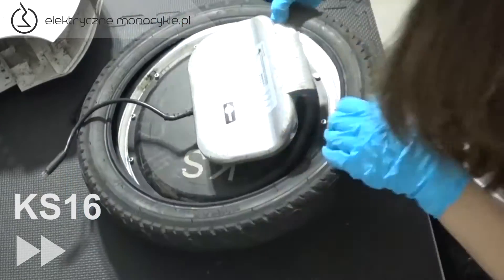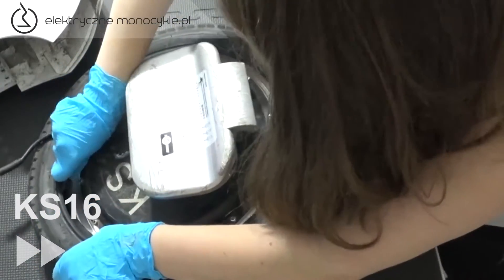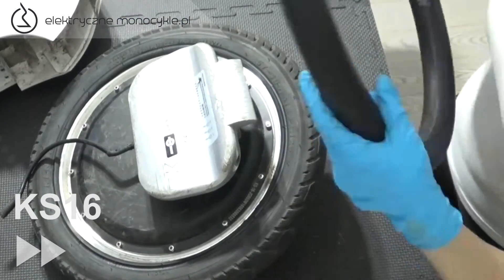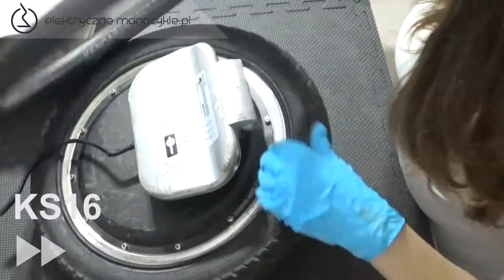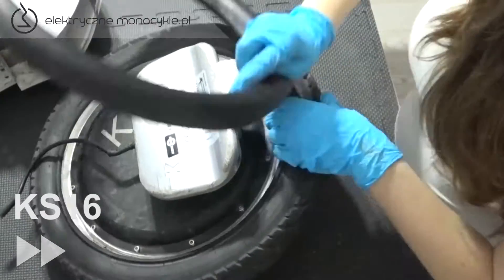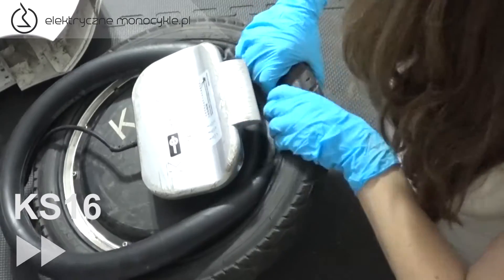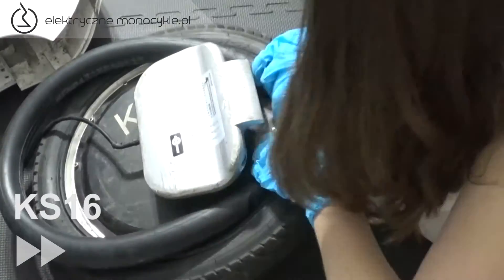Zakładamy oponę zgodnie z kierunkiem jazdy zaznaczonym na niej. Przy pomocy łyżek zakładamy oponę do połowy, zostawiając miejsce na dętkę. Dętkę także przecieramy i zakładamy tak, aby końcówka wentyla była przeciwna do kierunku jazdy. Pozwoli to uniknąć ocierania się wentyla o obudowę.